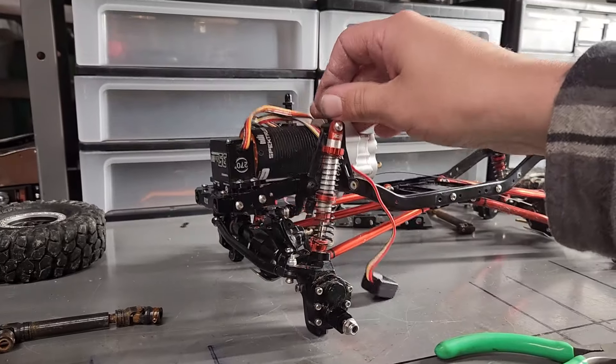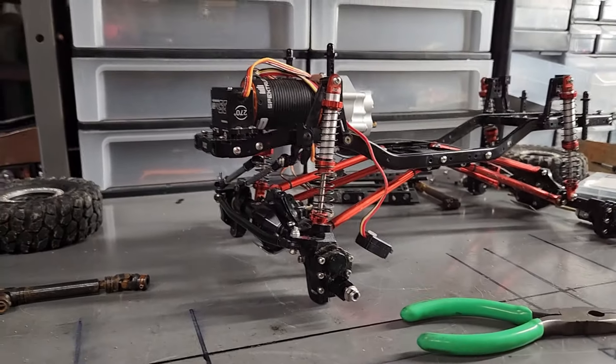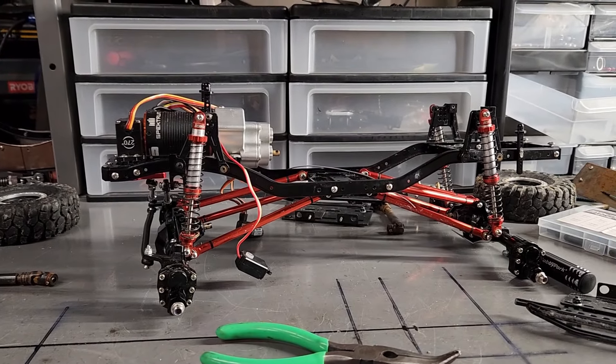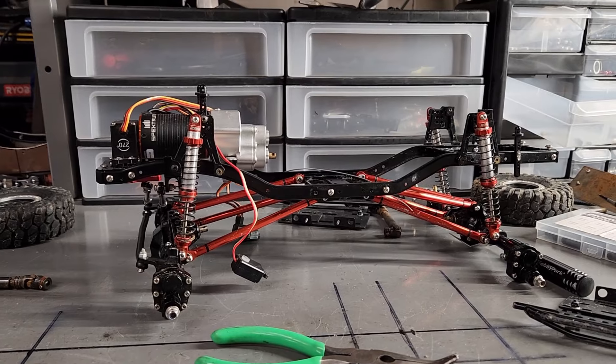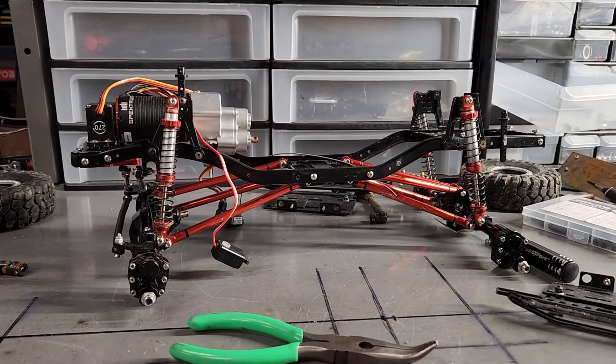And there it is - everything put back together. It moves, and I actually tightened the bolts. That's a note to everybody: probably more frequent than once every eight months, you should do a nut and bolt check on these things.